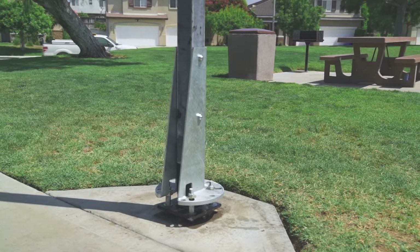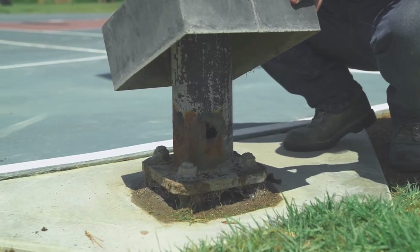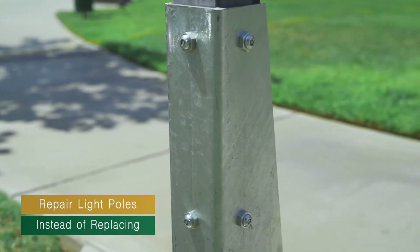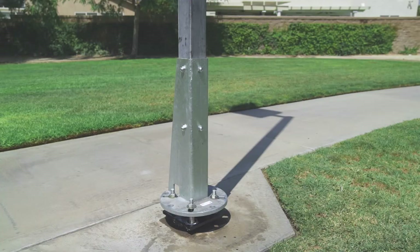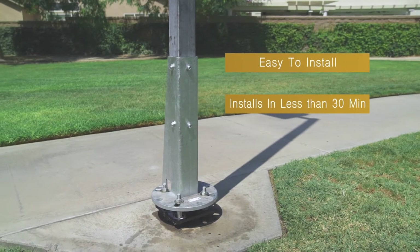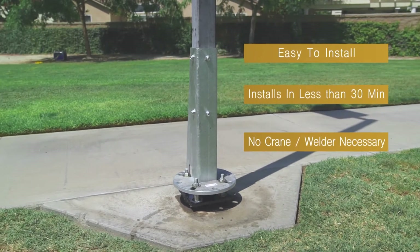Light Pole Systems provides customers with a complete pole repair kit that repairs a rusted pole. The pole repair kit saves customers money by repairing light poles instead of replacing them. The kit is easy to install, can be installed in less than 30 minutes, and does not require a crane or welder.